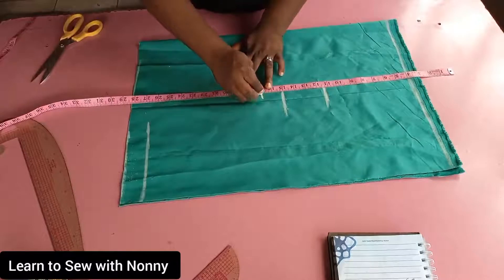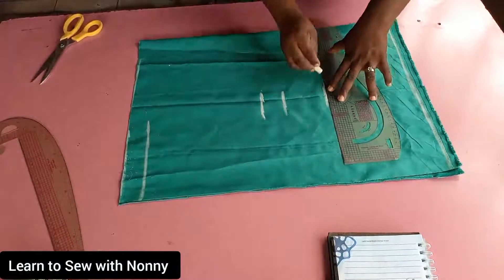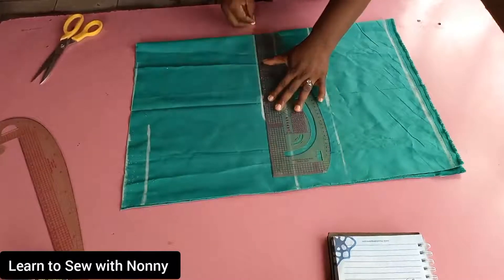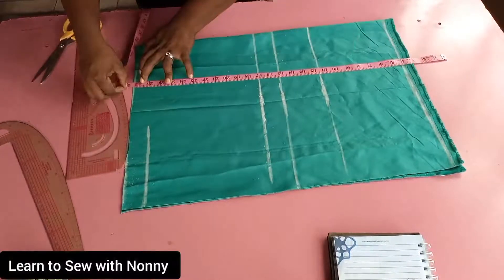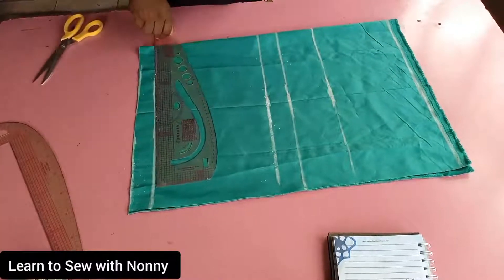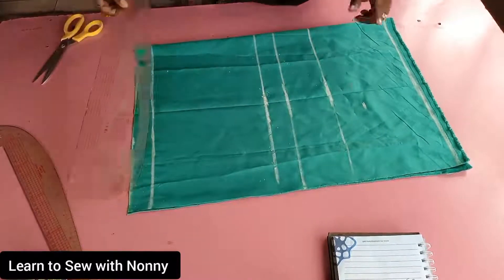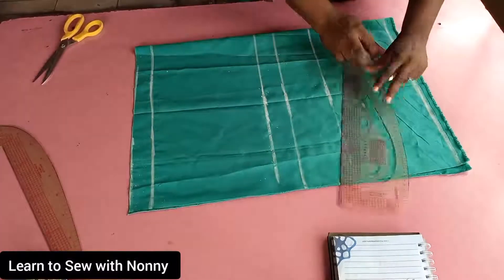The first step is to get a matching interfacing. Put your interfacing inside the George fabric to find out if it matches. I've folded mine into two and marked the length I want. The width of your fabric is your bust measurement divided by four, plus at least six inches. I've marked the bust point at 11.5 inches, the under bust at 14.5 (adding half, making it 15), the half length at 17 inches, and I'm now going to rule out these vertical lines.